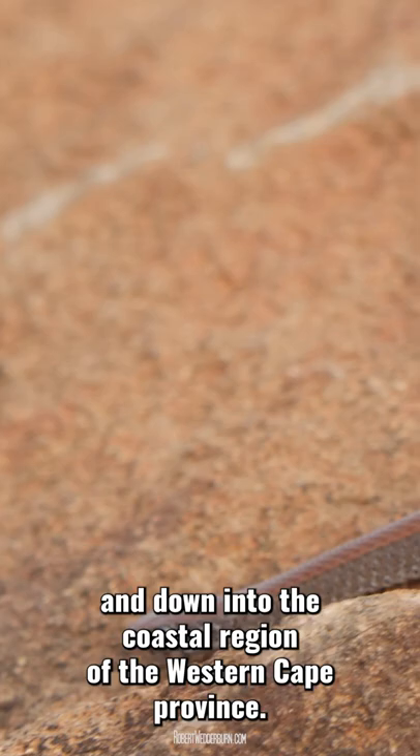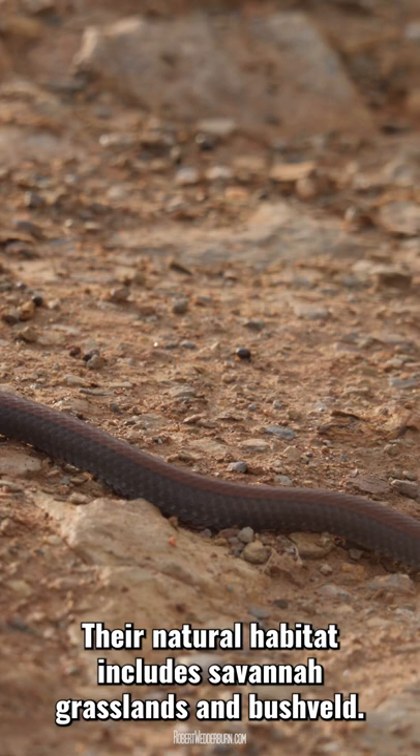The common slug eater eats exclusively on land gastropods — in other words, snails and slugs.